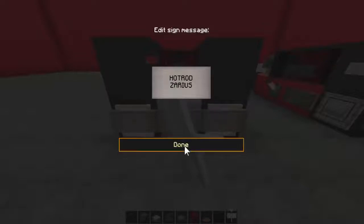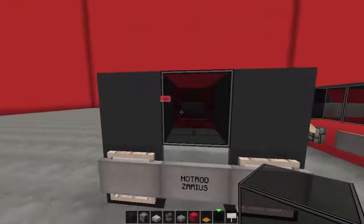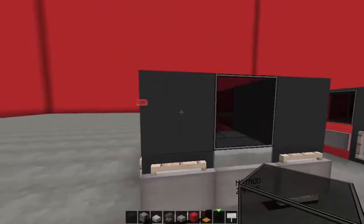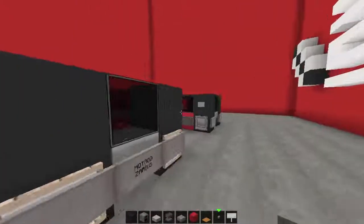We'll write 'hot rod Zarius' on the number plate, and with a black glass pop it in the back there just so you can see. Then we'll go and grab some buttons and place them on the sides like so.